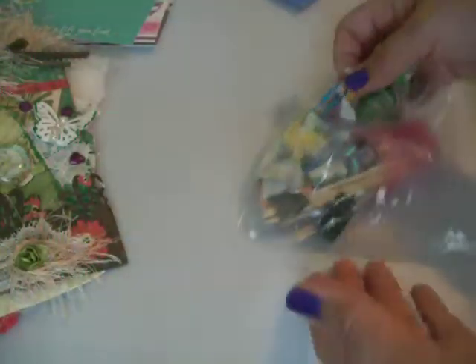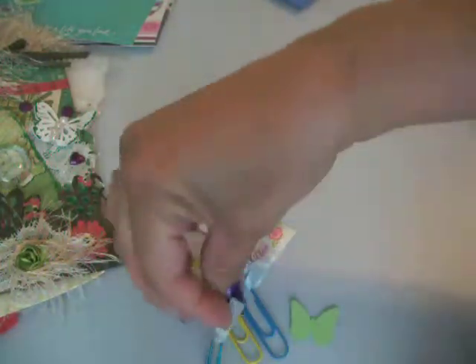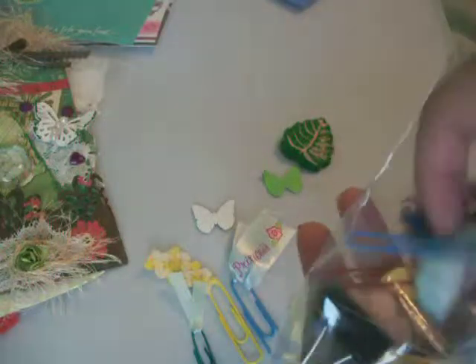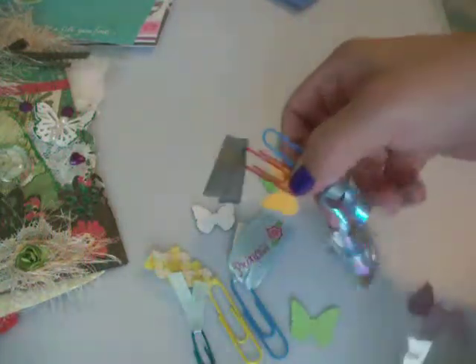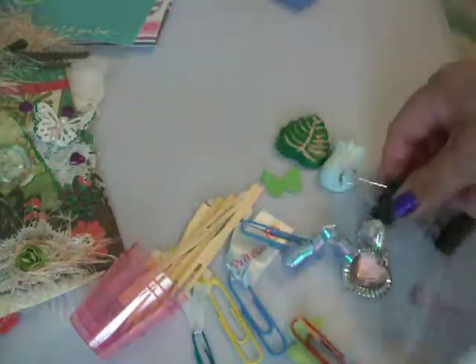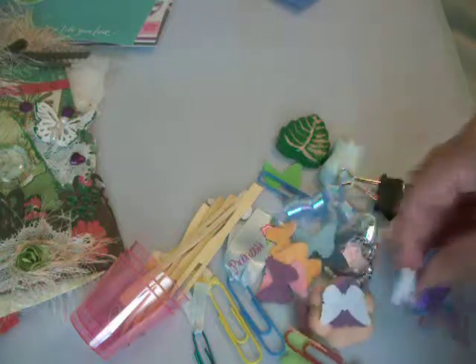And then she gave me a bag of goodies — more butterflies, love it. Look at these paper clips. Isn't that beautiful? Thank you. I think that's handcrafted. Did you paint these? Look at this fun stuff, I can't wait to use it. And then she gave me some little toothpicky things, some clips to alter, some more butterflies — I love me some butterflies. Is that cardstock? Those are beautiful. And then another clay piece.